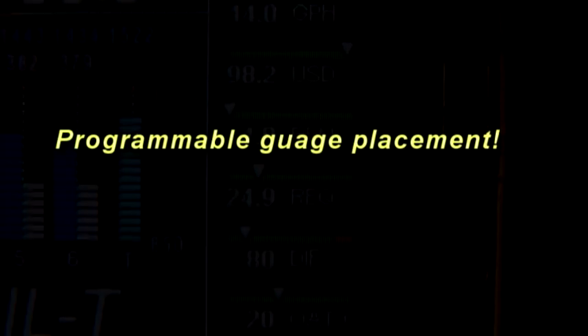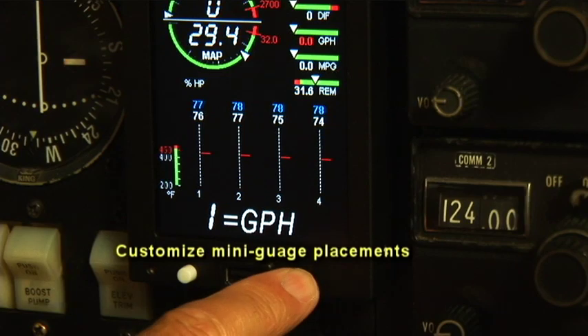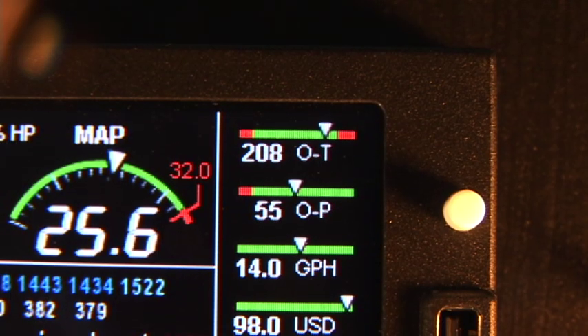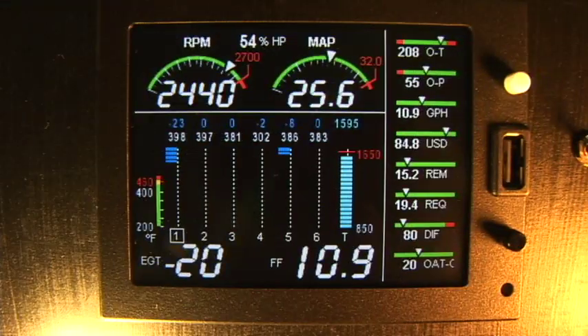We now have user programmable gauges, so you can decide which mini gauges you would like to have displayed and in what order. You can choose between rich of peak or lean of peak as your default start-up setting.